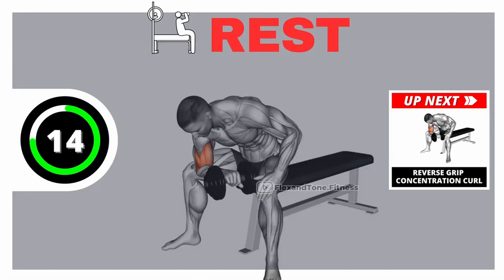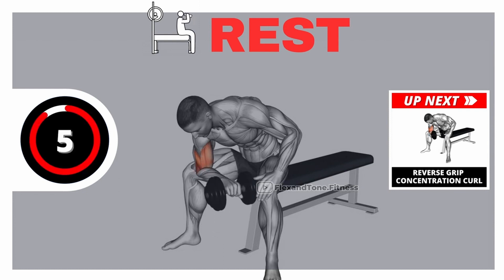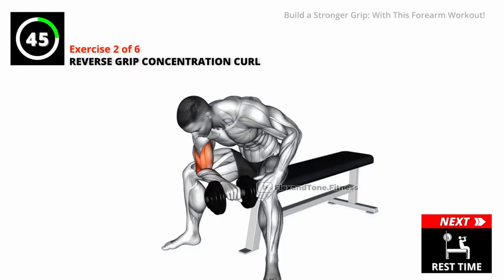Rest time. Get ready for our next exercise. Go! Prioritize form over speed.